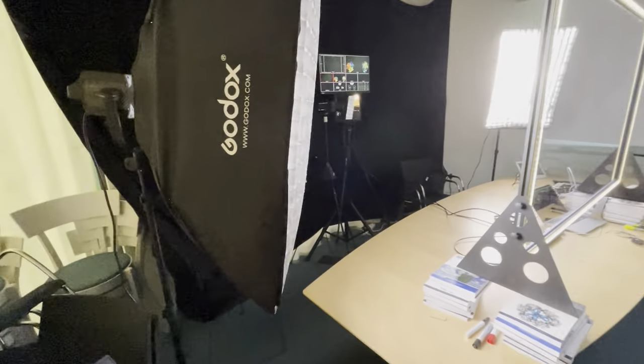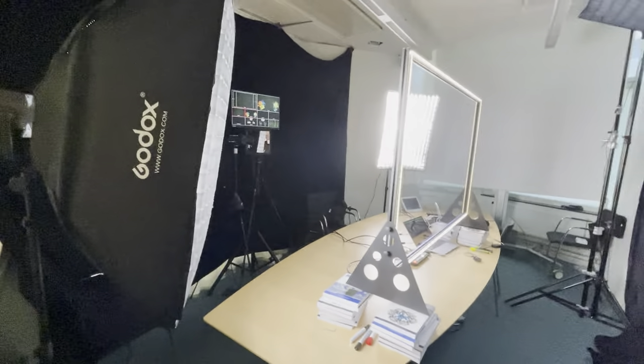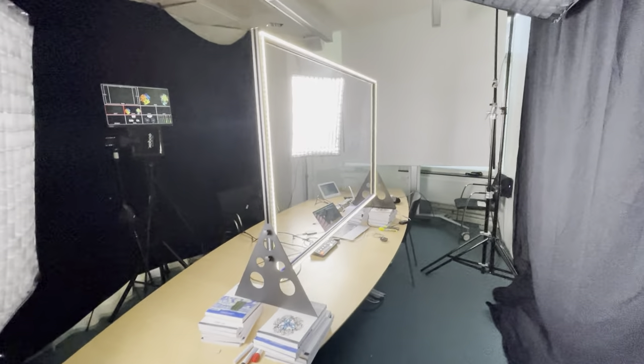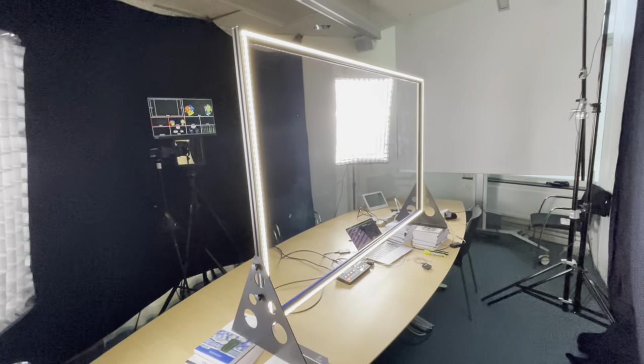I figured I should show you the video setup we've been using for the class. This consists of a number of pieces of equipment. First we have a so-called light board here in the middle.